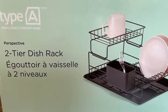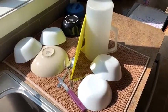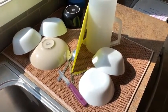Hi, I'm Dan from Airdrie, Alberta, and I am reviewing the Type A two-tier dish rack. This is how we typically manage our current dish cleaning and dish drying situation.